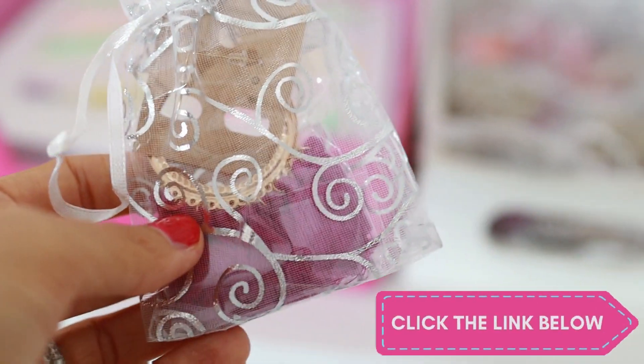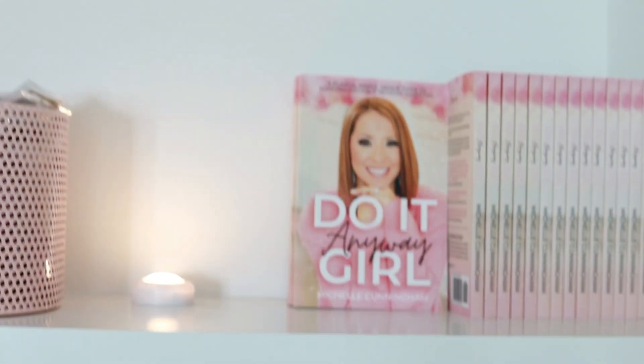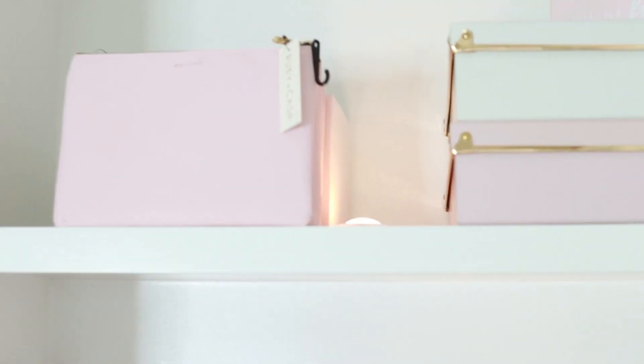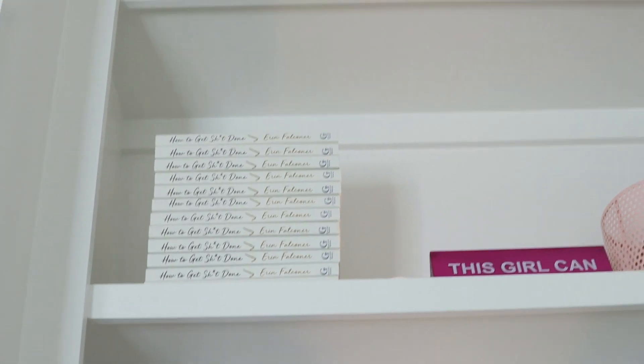These are earrings I get on AliExpress — I put a link for these below. They're great giveaways when you go live on Facebook; I put them in a cute little bag. I love keeping random stuff around like unicorn keychains — super cute. You can do giveaways really inexpensively and ship them out to people who watch you online, which is fun. There's my book — shameless plug, you can get that on Amazon. There are also cute money bags I got at Target and some books I got on discount that just look cute up there.